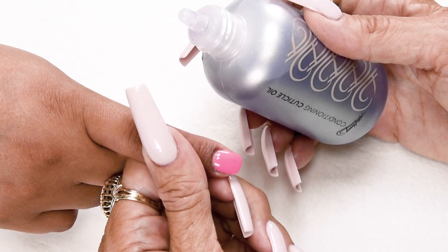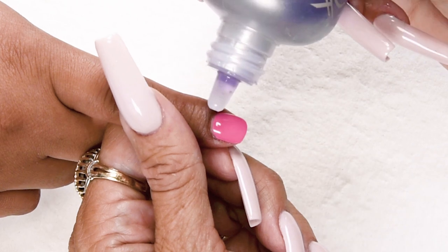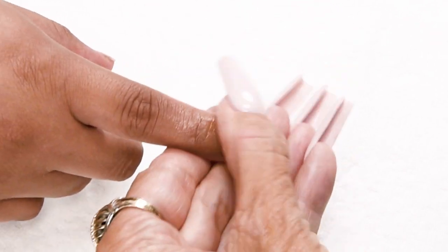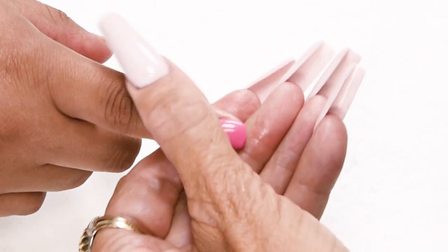Now I'm going to apply Conditioning Cuticle Oil, available in Peach or Gardenia. This is wonderful to prevent dry cuticles, hang nails, and to help the natural nail grow out really healthy. Every client should have cuticle oil at home.